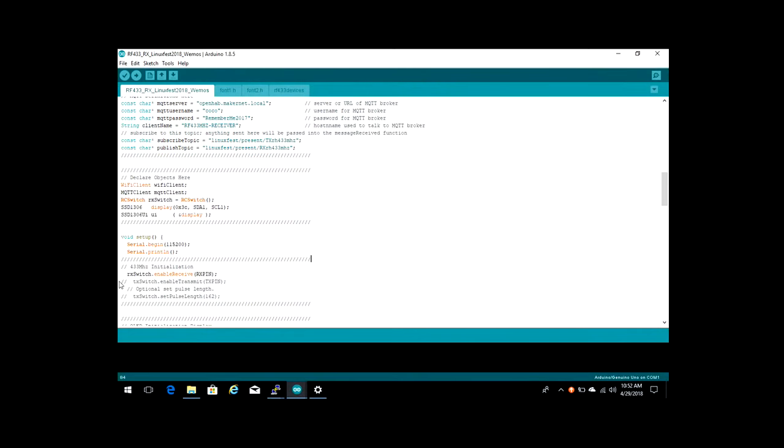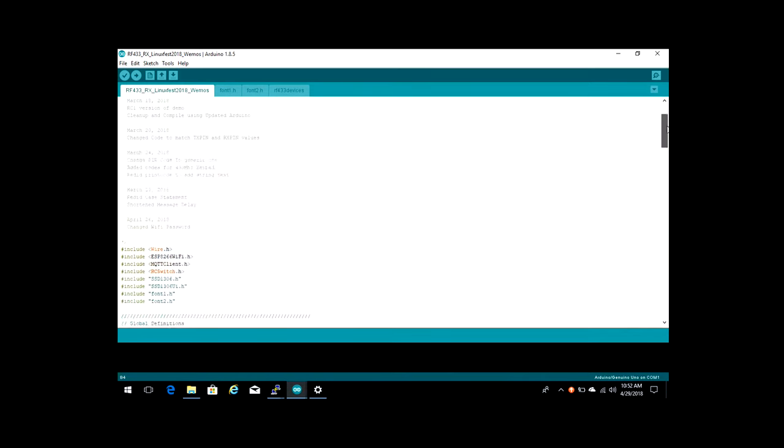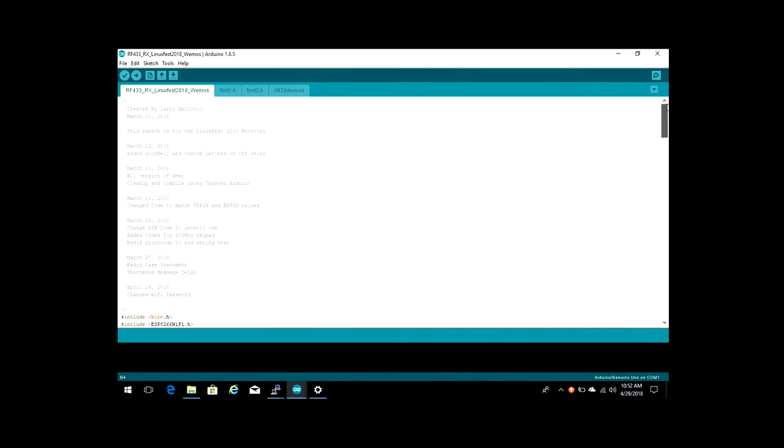You can see that now? Good. That's the Arduino IDE. This sketch was meant for LinuxFest 2018. What it does is take 433 MHz signals and translate them to MQTT so that you can take input and send stuff to devices.